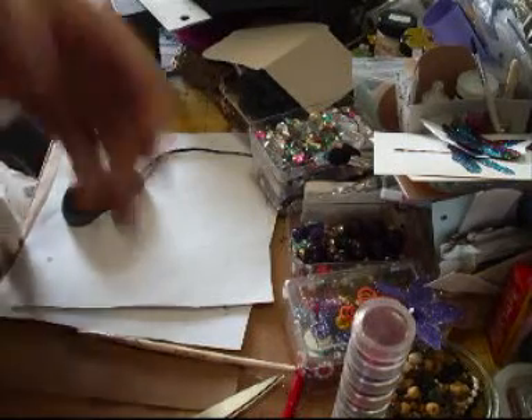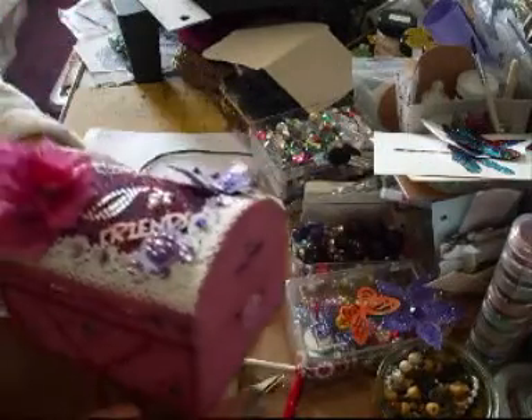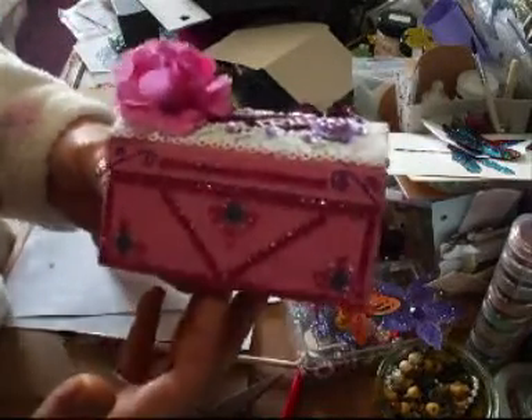Morning ladies. Right, I just want to show you something I've been working on last night. Not sure how much of it you can see. Let me just check the camera. There we are.